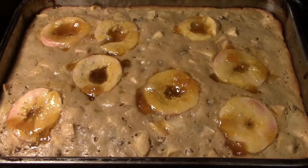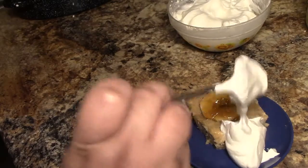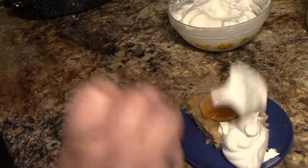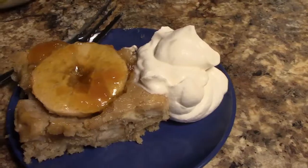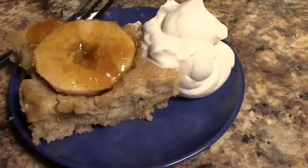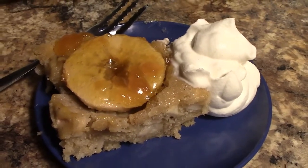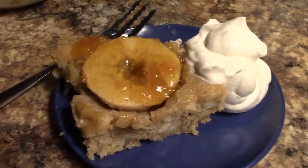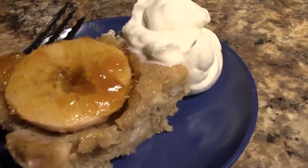I served mine with a maple cinnamon whipped cream. Look at that — isn't that beautiful, just so yummy! Thank you for stopping by Chef Carter's Cooking Corner. Remember to like, subscribe, share, and stick around to watch more videos. Take care!